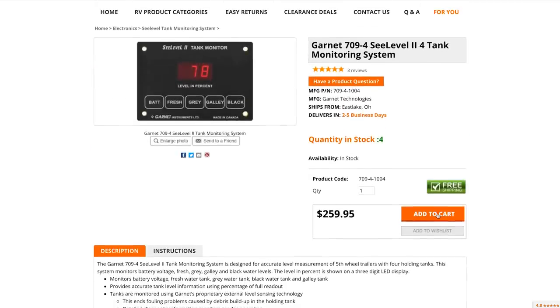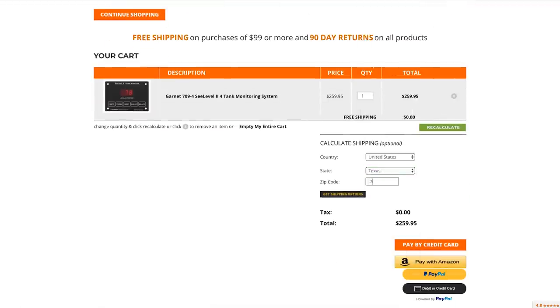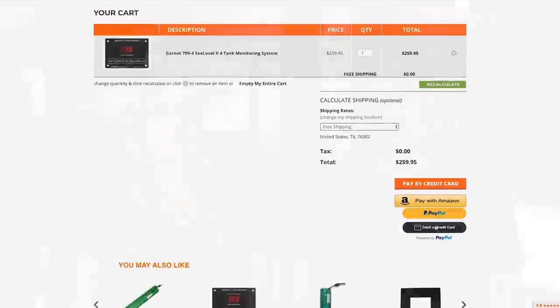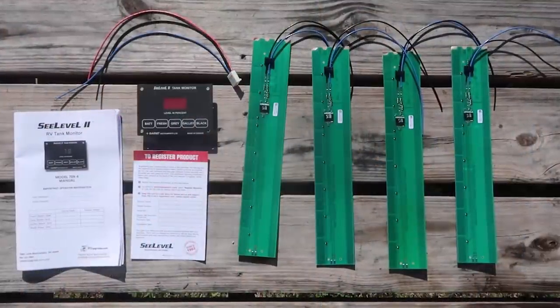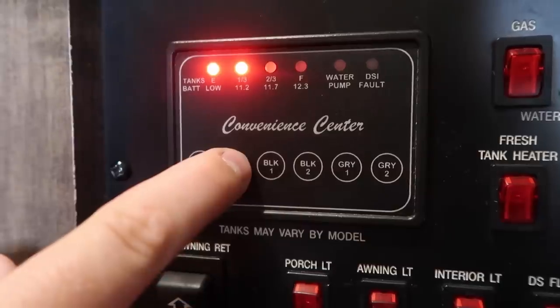Today we will be installing our C-Level tank monitoring system that we ordered off rvupgrades.com. The ordering process was really easy, and we received email updates alerting us of the status of our order and shipping. The C-Level monitoring system uses sensor strips that you put on the outside of your tanks, giving a more precise reading than traditional systems. It reads a percentage from 1 through 100, instead of the typical four-dot system of empty, one-third, two-thirds, and full. We're excited because we plan on boondocking a lot more, and having a completely accurate tank reading will be very helpful.